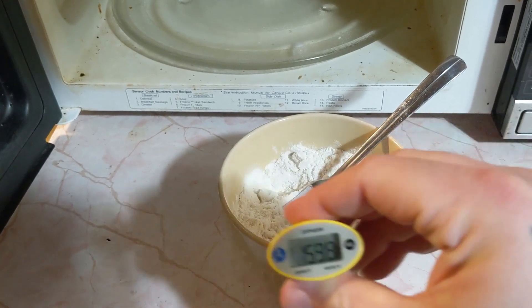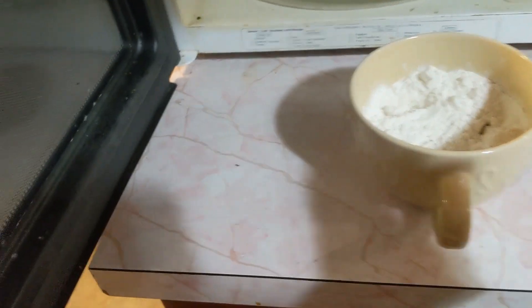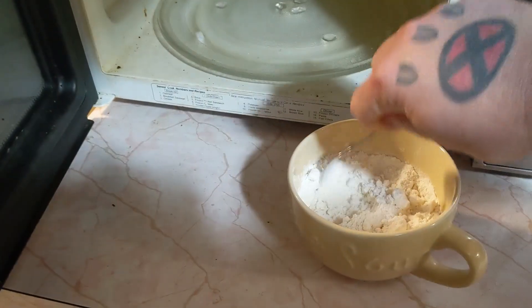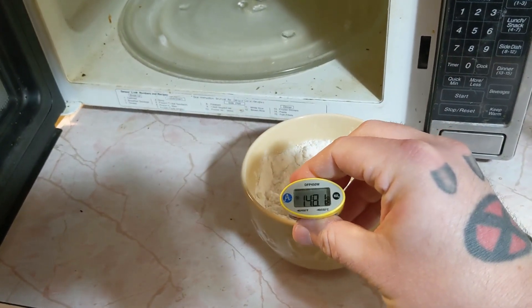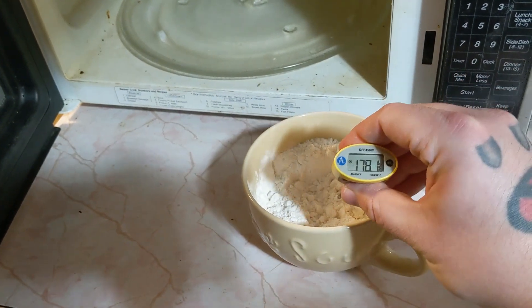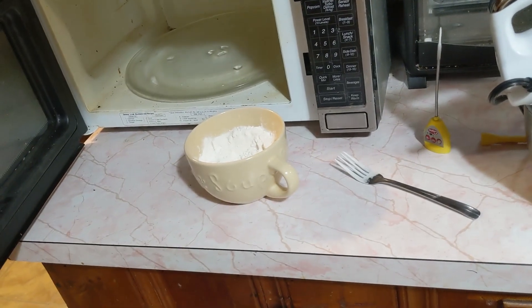We're almost there — I'm actually only going to microwave this for about another 10 seconds because it's almost there. All right, 10 seconds is done. We've reached 165 degrees at least. The time is going to change depending on your microwave and the bowl you put it into.